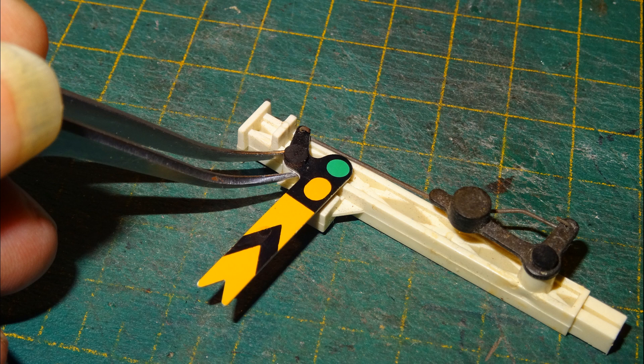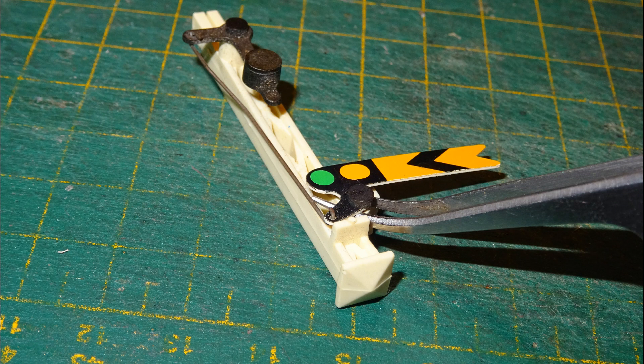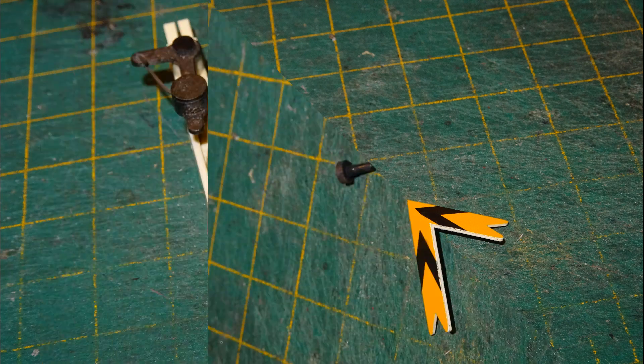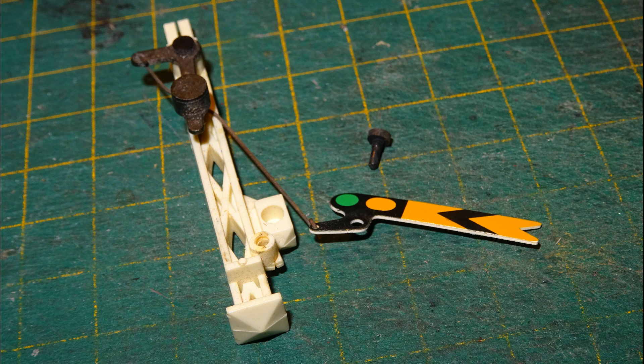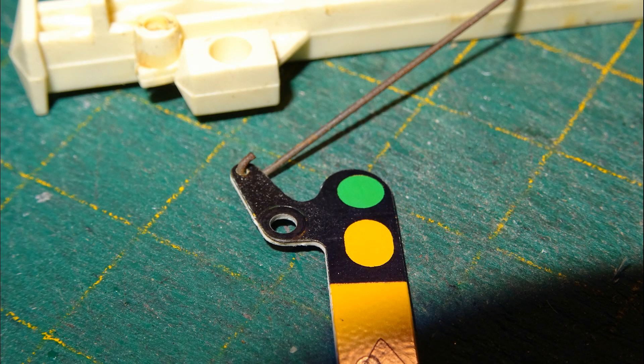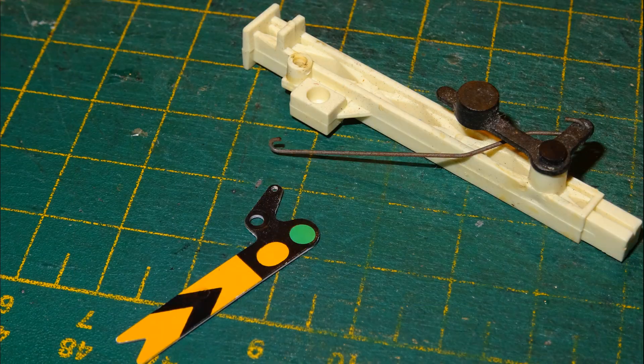This is most easily done by pushing a sharp pair of tweezers in behind the semaphore arm at the pivot point, then gently levering and pushing the tweezers forward until the pin comes out. With the pin out, the semaphore arm is just hooked onto the control wire. The plastic semaphore arm is held onto the end of the control wire by a turn in the end of that wire, hooked into a small arm in the control lever of the semaphore. There's no glue involved — the arm just stays on the wire when the signal is assembled because with the pivot pin in place the arm can't rotate. But now we can simply rotate the semaphore arm to detach it from the control wire.